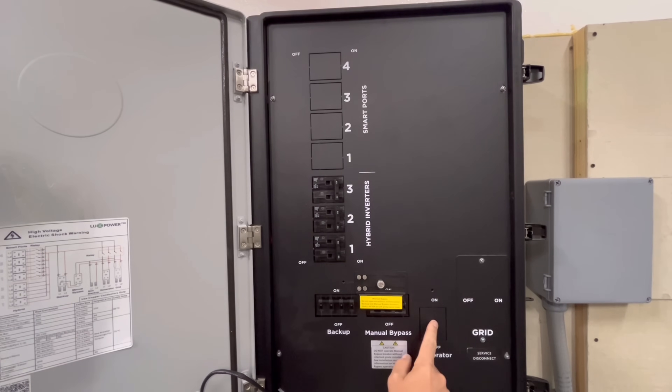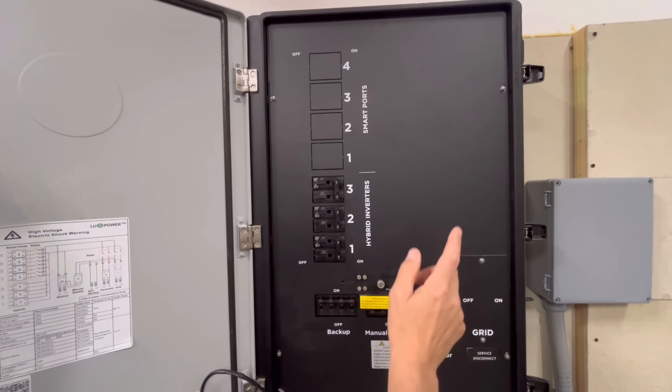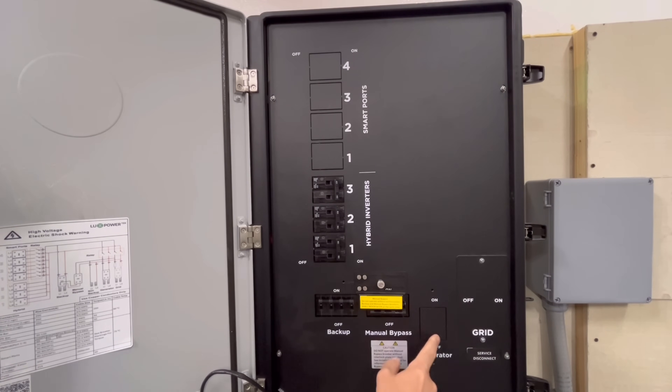Don't forget the generator input — you can also have a generator feed this Grid Boss because the Flex Boss series does not have a generator port in it. This is where you would feed a generator if you want to utilize one. I usually recommend a charge inverter for most people, but this is an option for those with really large backup house generators.